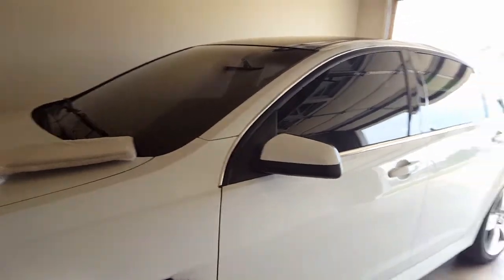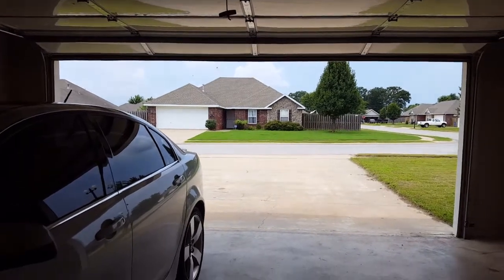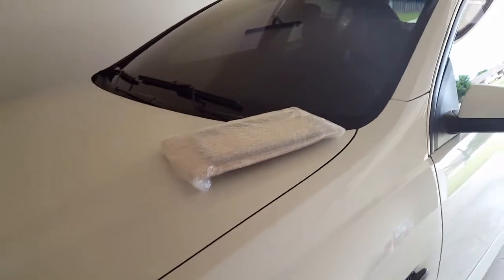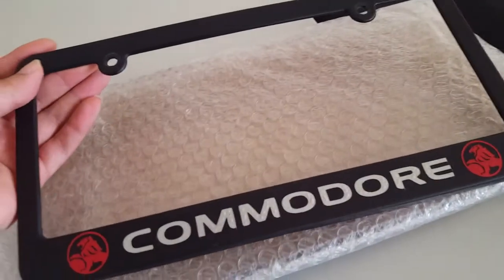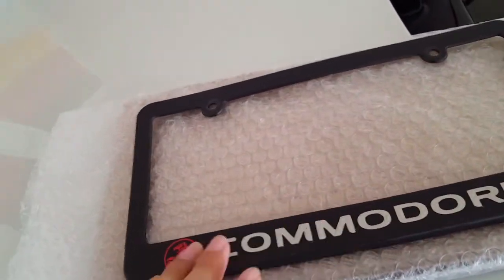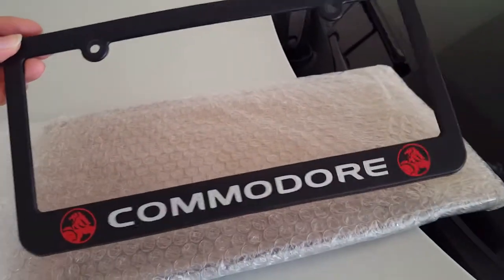It's finally cooled off a little bit — it's around 12 o'clock, a little cloudy. I got a package in the mail. I bought this off of one of the other owners off of a G8 page — I believe it was the Oklahoma G8 club page — and it is a little license plate bezel that you can put on your car.